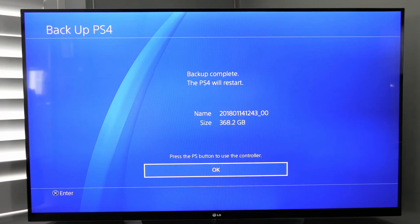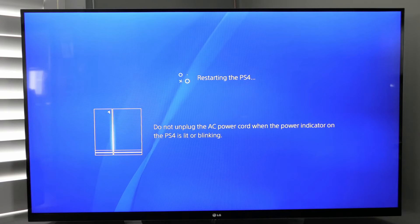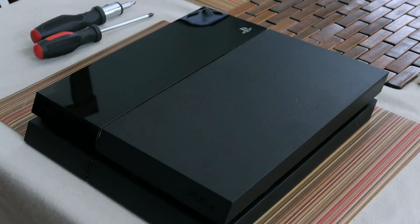Once the backup is complete, the PS4 will restart. All you have to do is hit OK, let it restart, then remove your external hard drive, shut it off, and we can get started on replacing the hard drive.